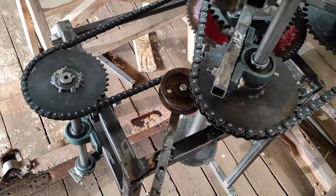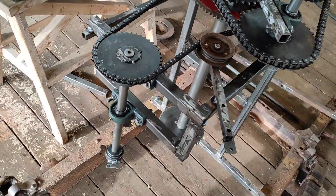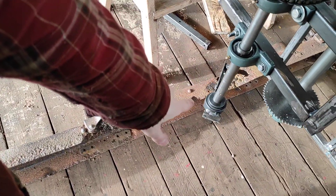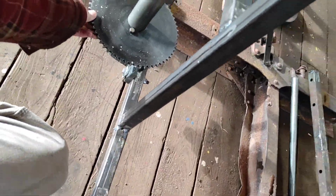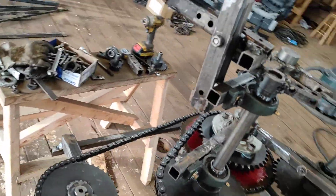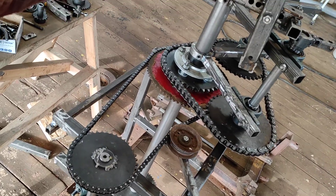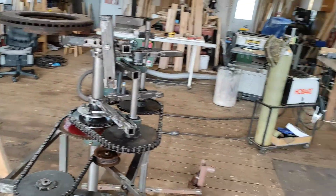It lets me experiment a lot more. The way this thing works is that this is the input, and the output is this shaft here — that's what this sprocket is for. When you turn this it brings it in. Let me demonstrate.